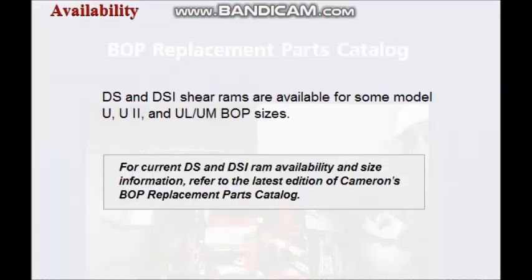DS and DSi shear rams are available for some U, U2, and ULUM BOP sizes.